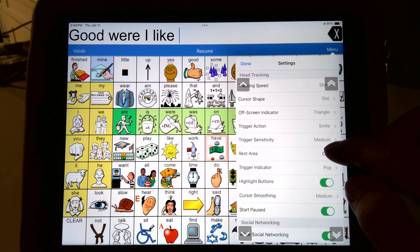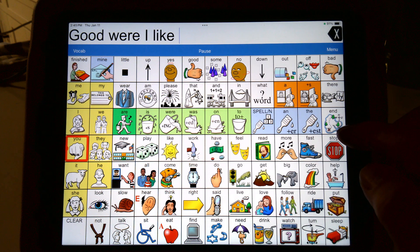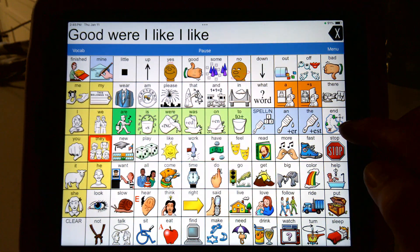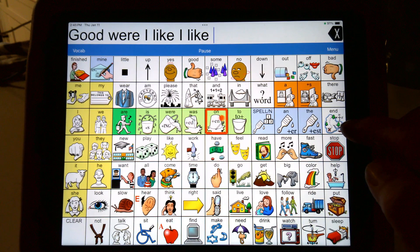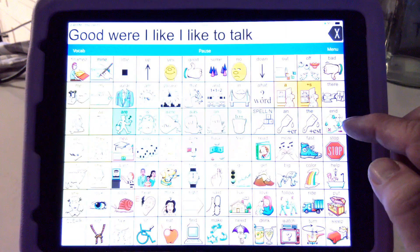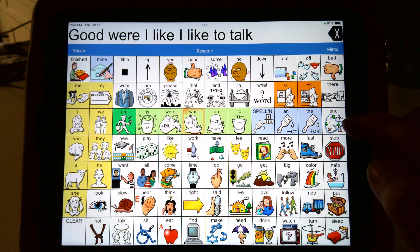Where it says rest area — that's giving me that spot right there. That gives me a spot where I hit resume. I forgot I had to smile. So I get on my spot, I smile — 'like' — and then I get to 'two' and I smile — 'two' — and I get down there and I find 'talk.' When I get to a spot where I want to rest, I go up there and hit rest.